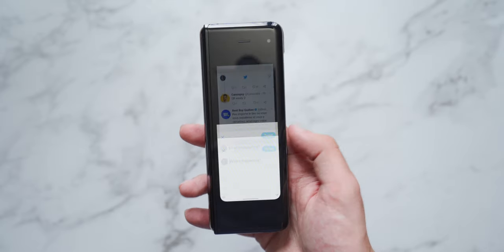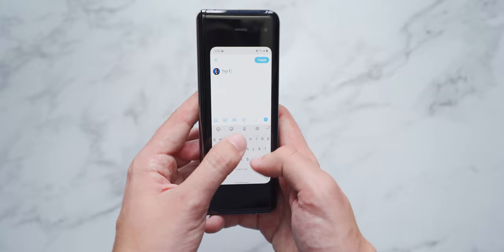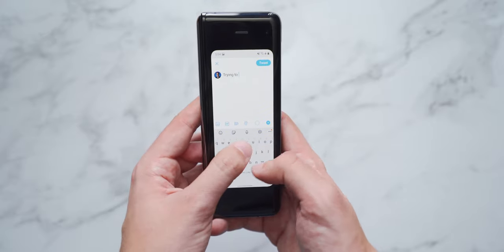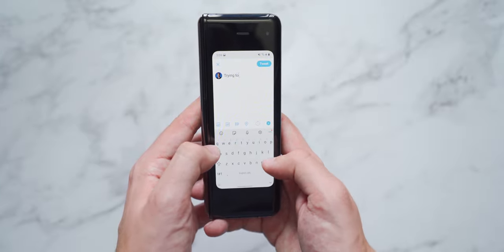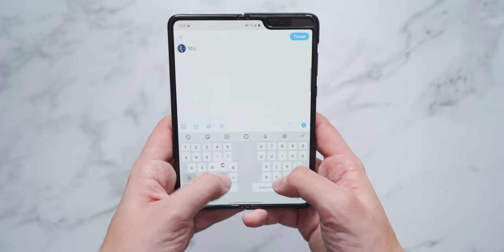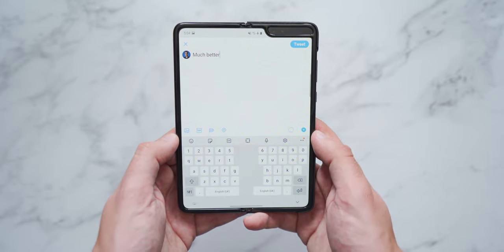The outer display at 4.6 inches should be perfectly usable right? Well, not really — because it's got a 21 by 9 aspect ratio it's a really skinny display, and for someone with really big thumbs it's nearly impossible to text on this thing without screwing up every second word. It also just feels really cramped and it's not fun to use. It's good for taking a phone call or checking a text message, but if you want to respond you're going to want to open up the display and take advantage of Samsung's split keyboard.